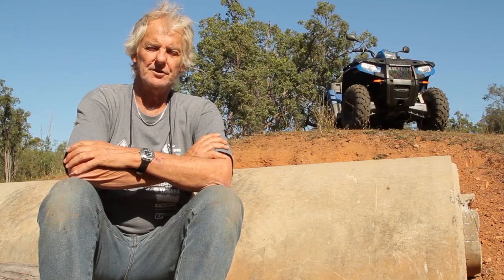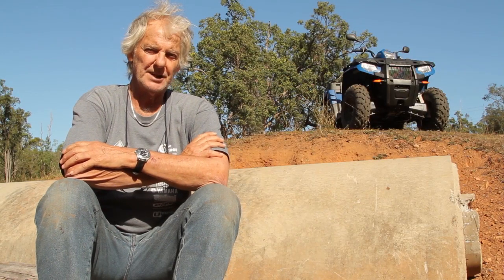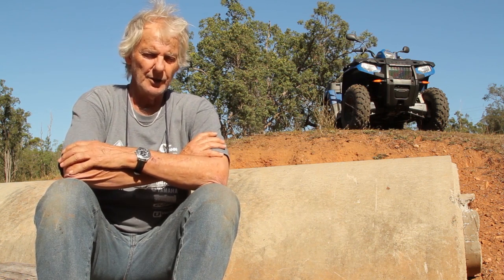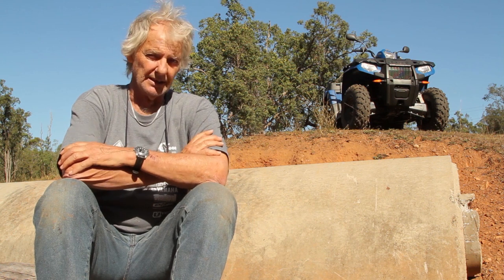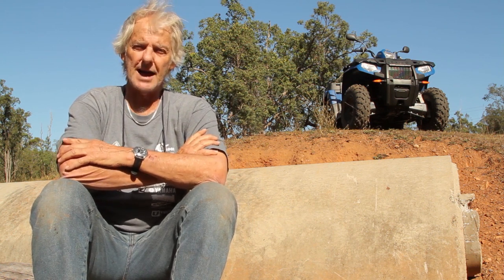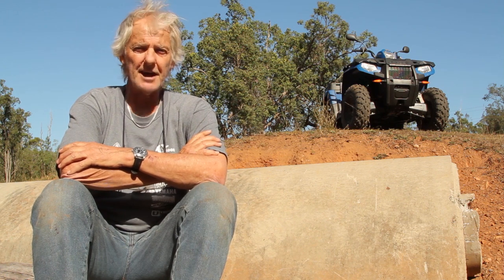Today I'm Barry Ashenhurst for New Farm Machinery magazine. We're in sunny Queensland where this morning it was about minus one. Anyway, we're here to test the Polaris Ute, a machine that Polaris says was designed specifically for the Australian market. Let's go and find out.